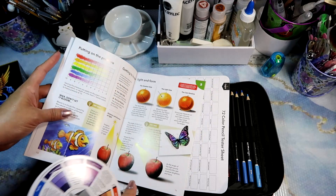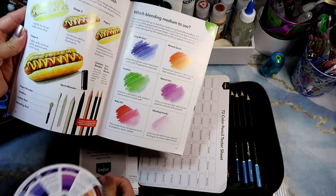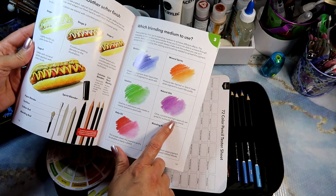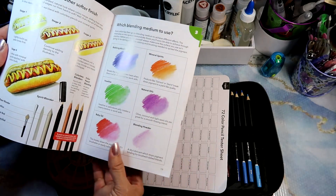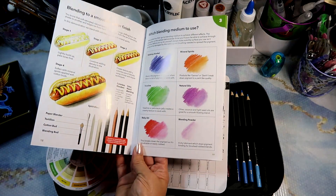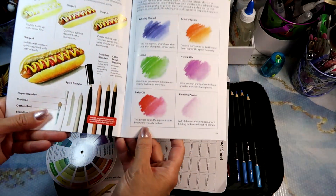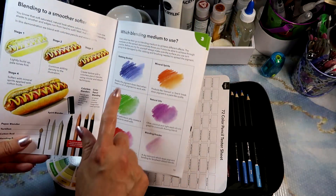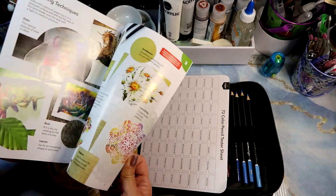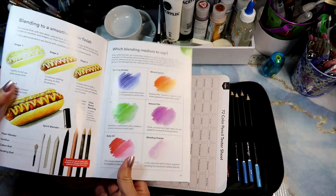The booklet also teaches you about pressures and other things, which is really nice. And it's got a little page — you can use Vaseline, olive oil, coconut oil, or light seed oils for a smooth flow blend. I'd have to test how it responds on the type of pages we're coloring in. Baby oil breaks down the pigment so it's brushable and easy to rub. I'll have to look these up on Amazon. I've just been coloring straight and blending with the little blenders — a new thing to experiment with.